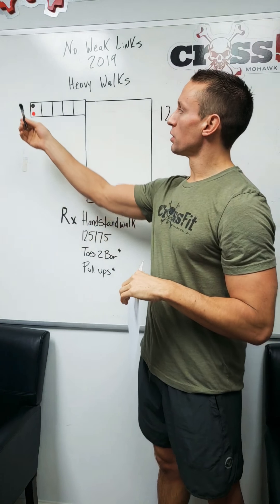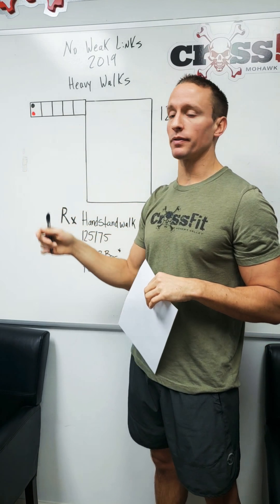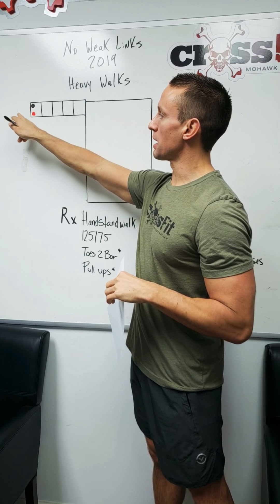So 3, 2, 1 go — you've got your entire team: 2 men, 2 women, 50 feet from the rig. You will have a lane that is taped off, a sandbag for the men, and a sandbag for the women.